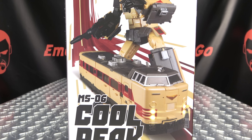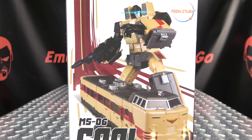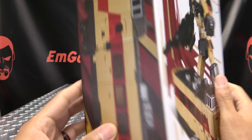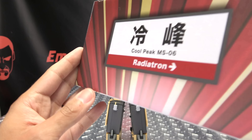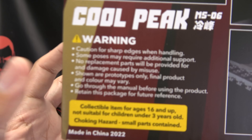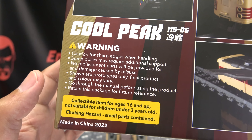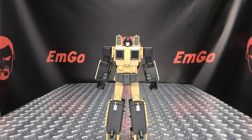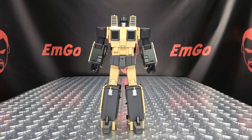First and foremost, as always, we'll take a quick look at the packaging. Right up front here we have a nice image of Cool Peak in both of his modes. His name is Cool Peak on this side, Cool Peak on this side, Cool Peak up top, Radiotron on the bottom, nothing on the back of the box, obligatory product shots and warning — don't eat anything in this box, that could be very bad for you.